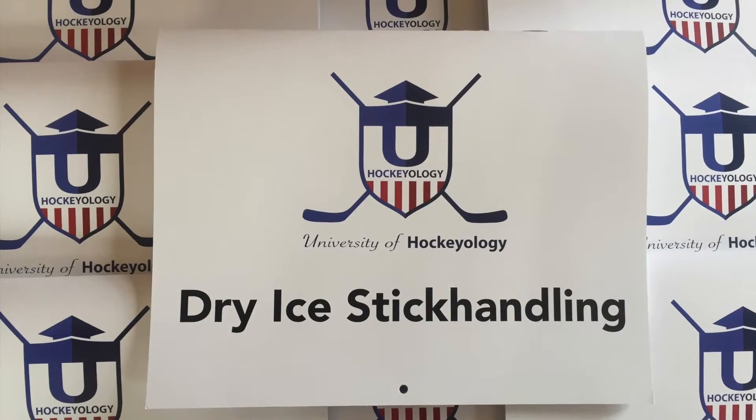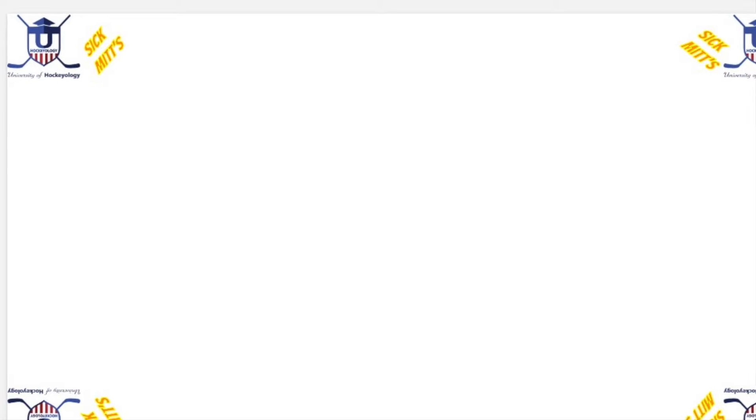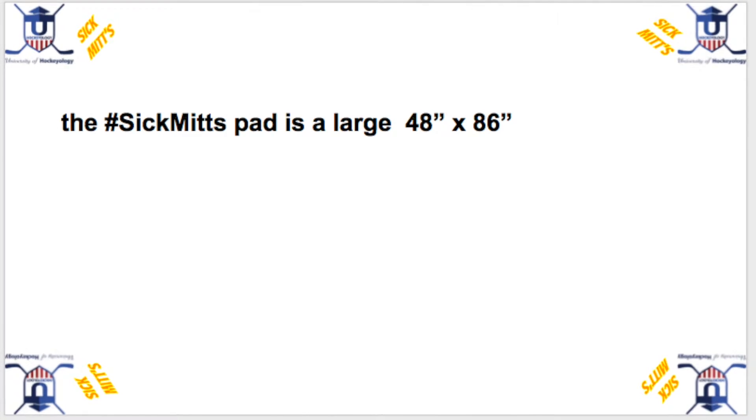Dry Ice Stick Handling. Hockeyology is offering the Hashtag Sick Mitts package. This comes with a calendar-style chart and our 48 inch by 86 inch stick handling pad. Other pads are normally 24 inch by 48 inch.